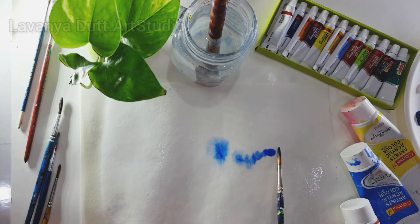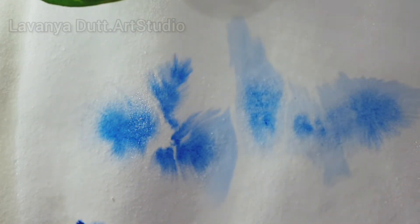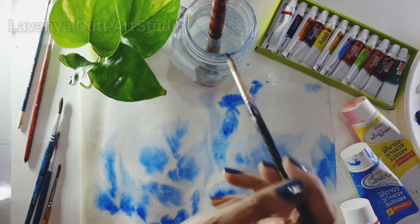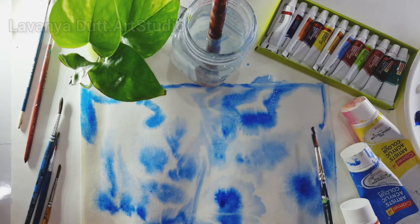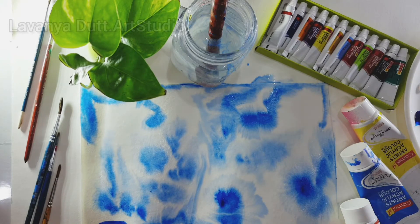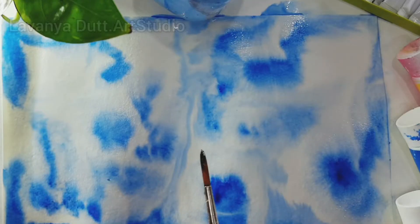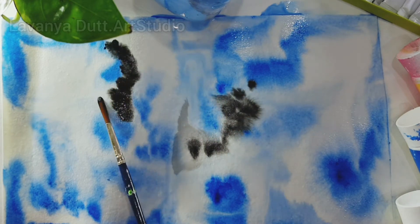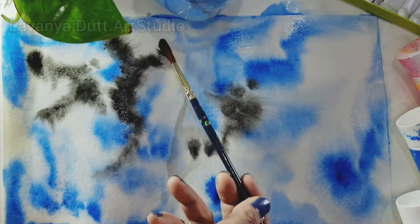I've taken blue paint to make the sky — this is the effect I wanted, which is why I applied more and more water to the paper. Always try to retain moisture in the paper to get better results and textures for your monsoon clouds. Here I've taken black watercolor to make the monsoon clouds.